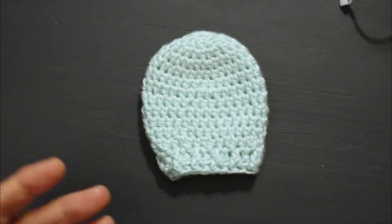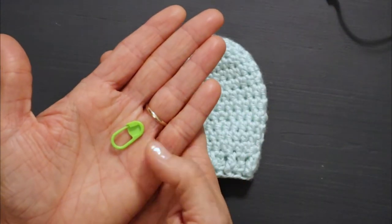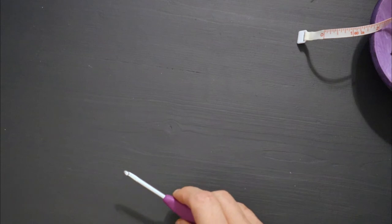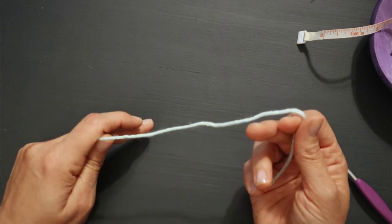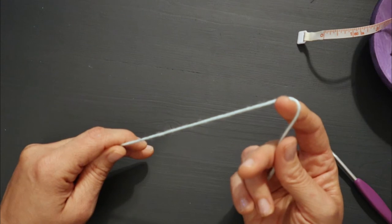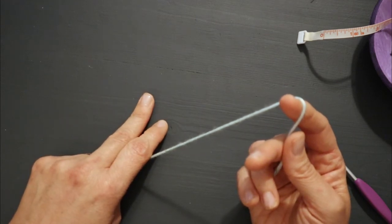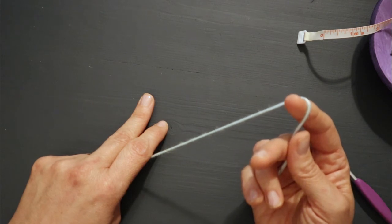You'll also need some scissors, a needle for working in your ends, and just in case you think you're going out of control with the size, you might need a measuring tape. If you like to use a stitch marker feel free — I just use the inside thread to mark my stitch. So let's get started. We're going to do a magic circle. If you want to do a slip knot, chain 4 or 5 and slip into the first chain to make a circle, chain 2 and work your stitches — that is of course fine.